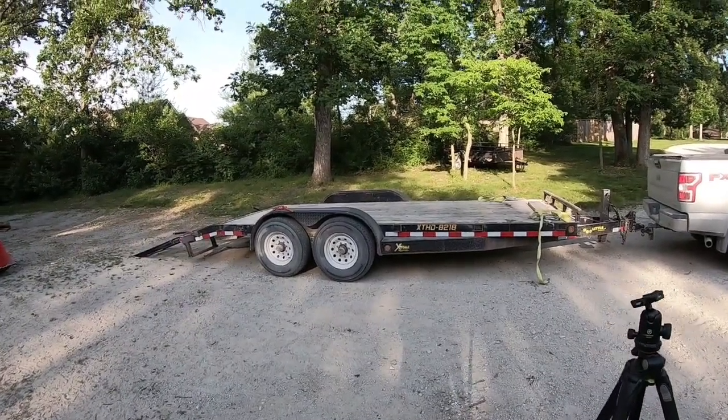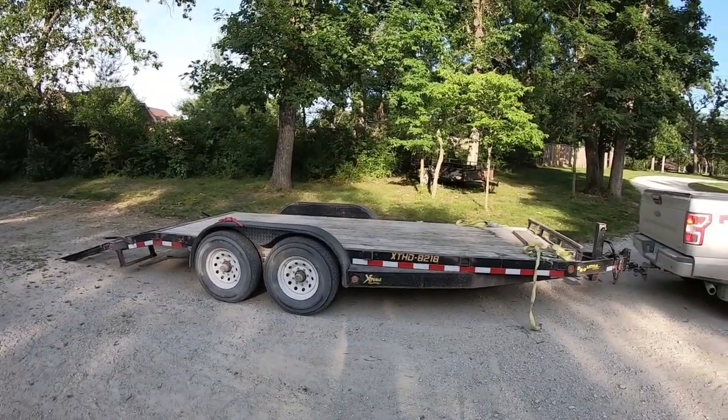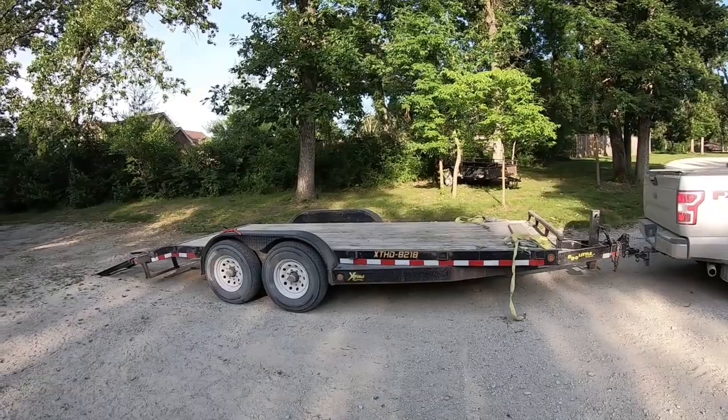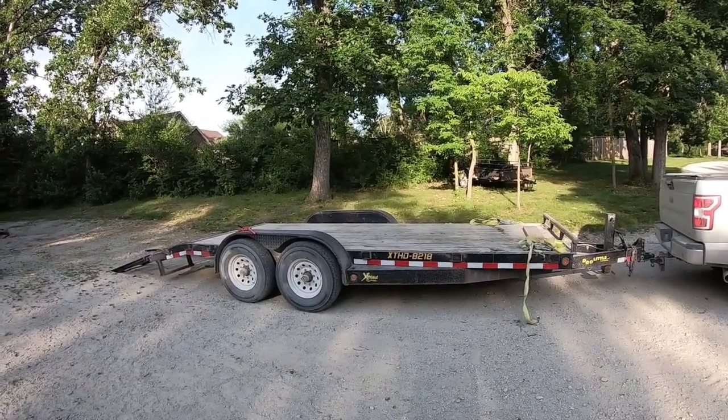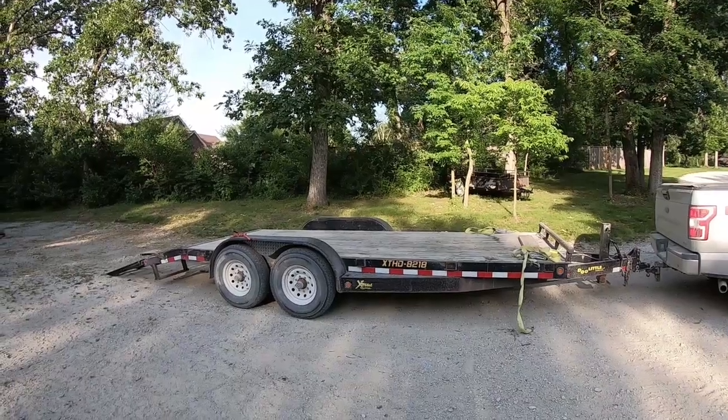You can haul vehicles on it too, which I've done before. I think it's the perfect size. I'm going to go ahead and throw the tractor on the trailer here so you can get an idea of how it fills it up. Then I'm also going to show you the method I use to actually strap it down.